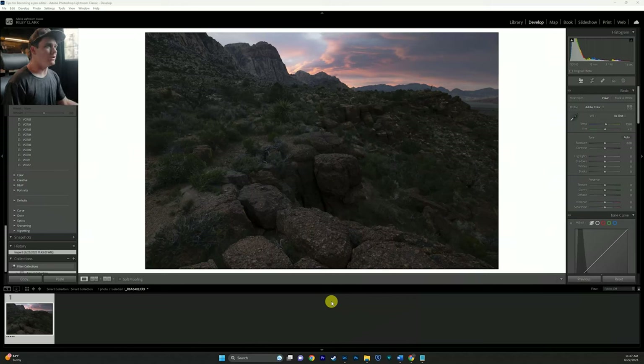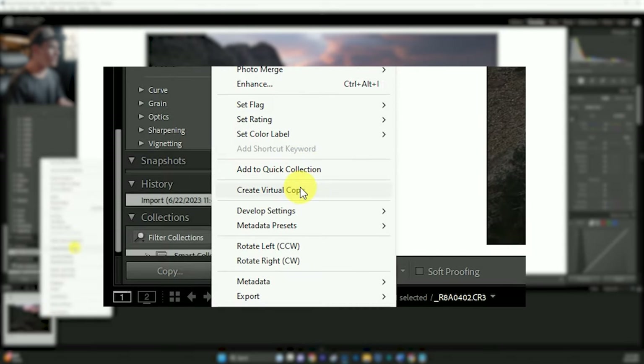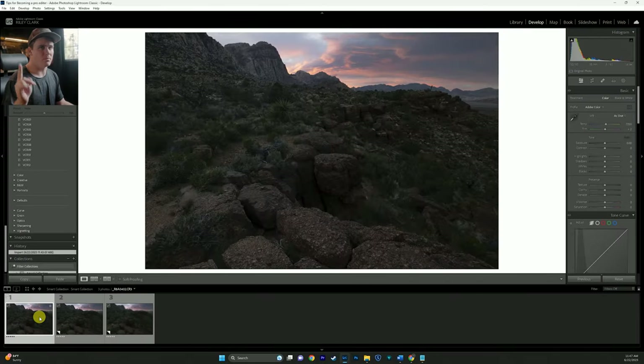Now that we are in Lightroom, we need to go ahead and set up the three different files for us to be able to practice with this new technique. I'm going to right-click on the image and hit 'Create Virtual Copy,' and I'll do that two times since we're going to do two colored edits and one black and white edit.